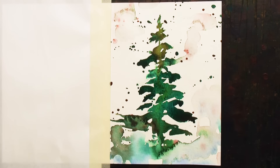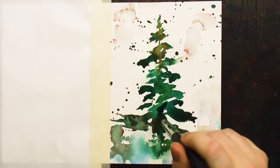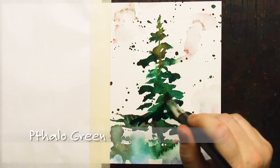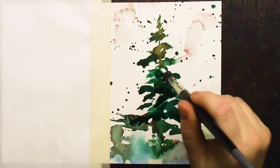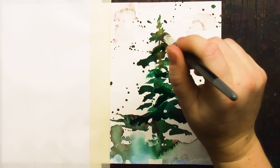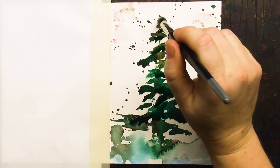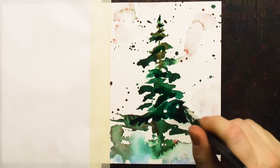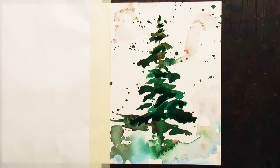Now this is dried completely and I'm going to go in with one more wash. I didn't actually need it — it was probably enough as is — but you know me, I always have to do at least three washes. So this is back in with the phthalo green and a little bit of burnt sienna, just to darken and dull it a bit.